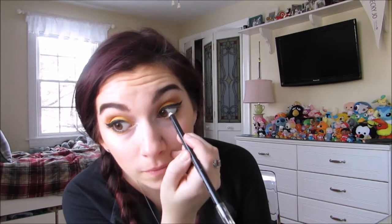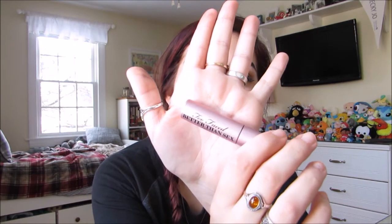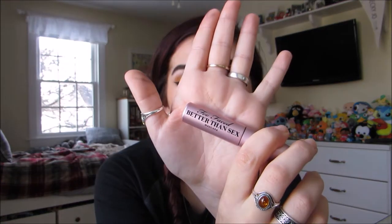What I'm going to do is put on some black kohl liner into my waterline. Then I'm going to go in with some mascara — this is Better Than Sex Mascara by Too Faced.